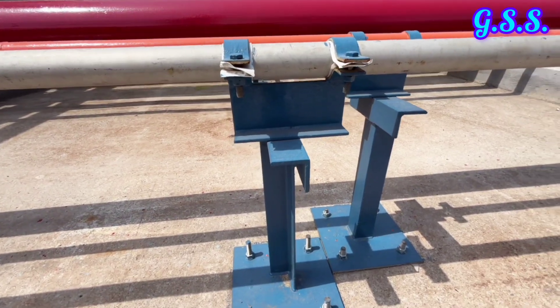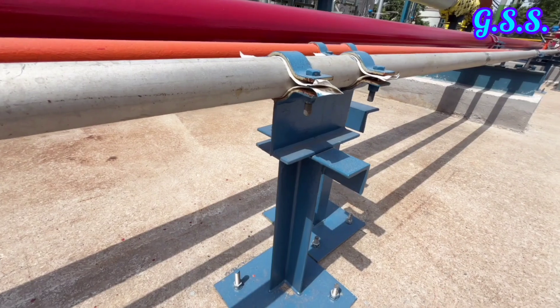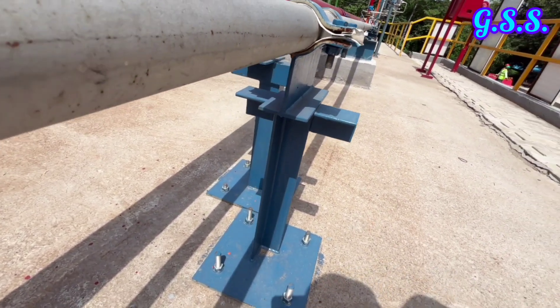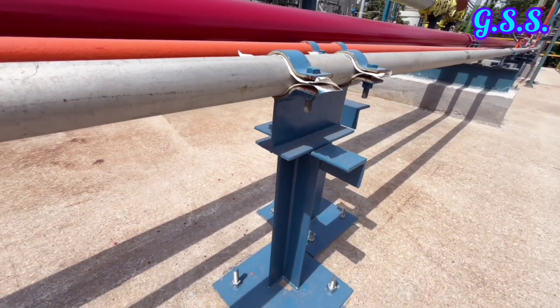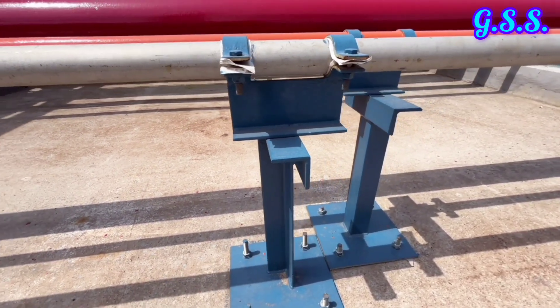This is a 3 inch clamp type sliding support using two pipe clamps and two plates. The line is of stainless steel and the support is of carbon steel. That's why 1 mm thick PTFE sheet has been provided inside the clamp to prevent bimetallic corrosion.